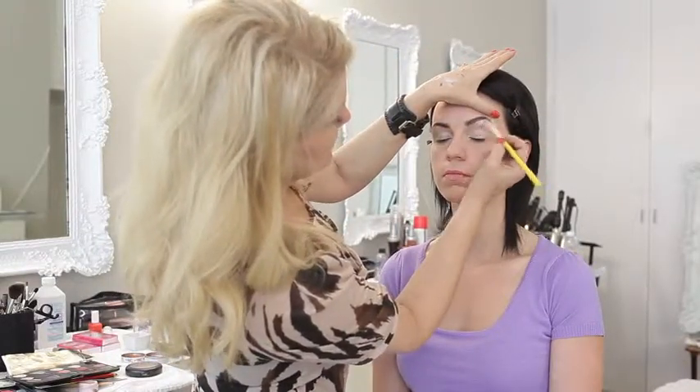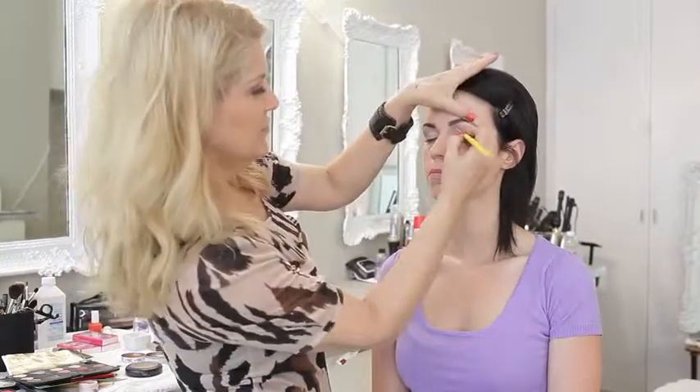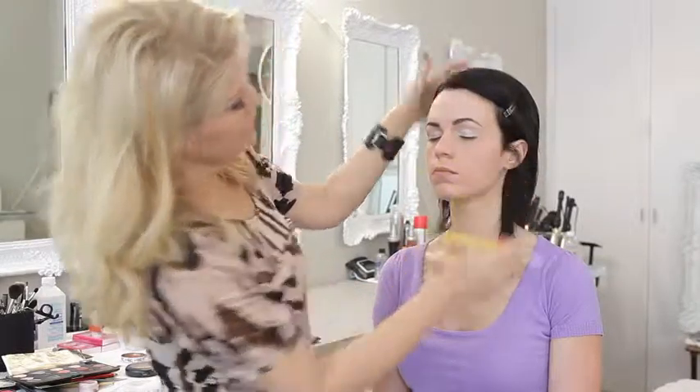Let's do the other side. Blend that in and open your eyes up. We've done the eye shadow, we've done the brows, and we've done the highlighter. Next we'll move on to doing liner.